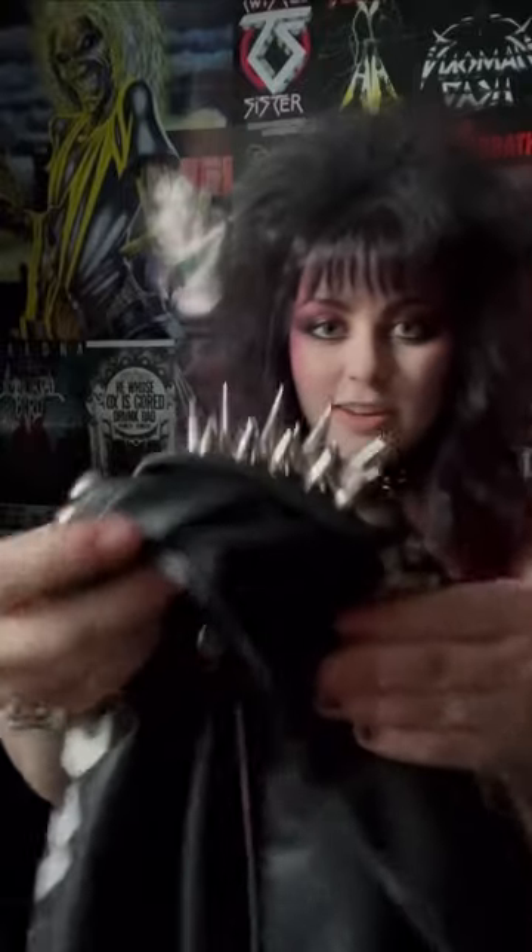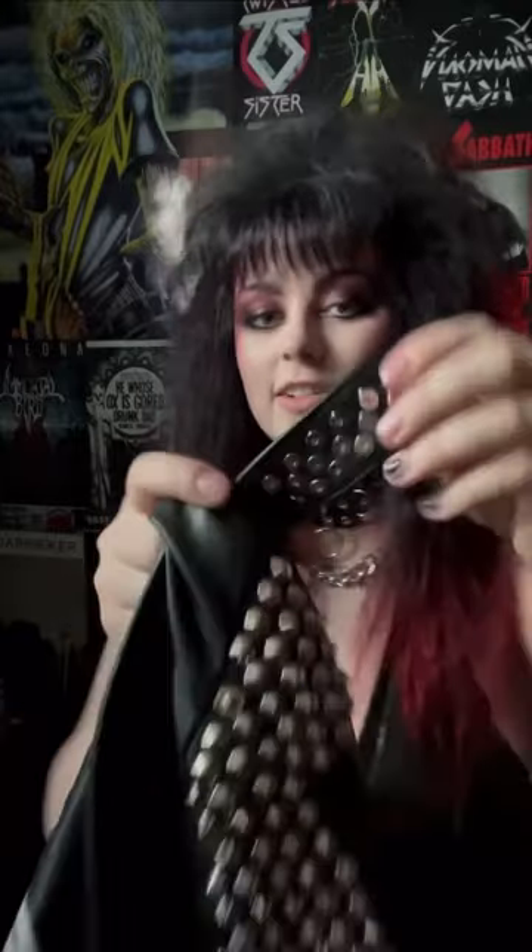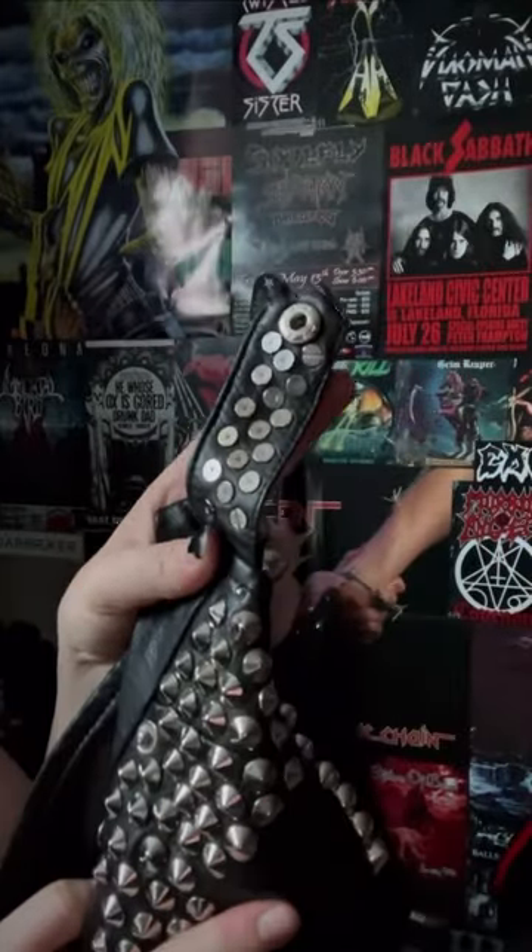Putting spikes on jackets is super easy, at least the way I do it. Here's some of the spikes I have on this jacket — I've got some shorter ones and some one-inch tall ones. I like to get the ones that just screw right on, so as you can see, these ones just have screw backs.